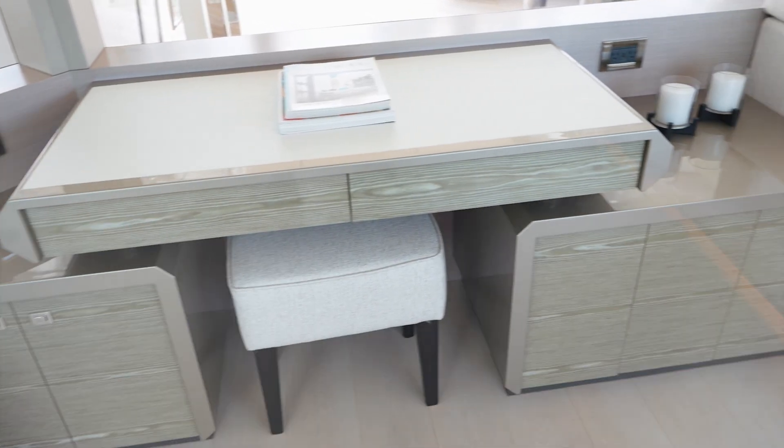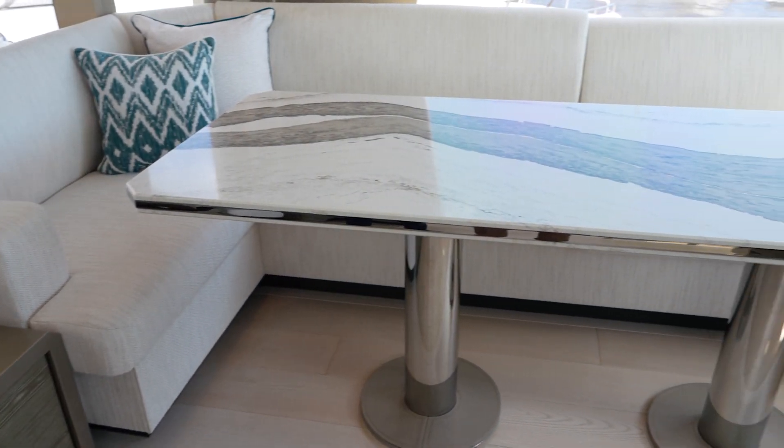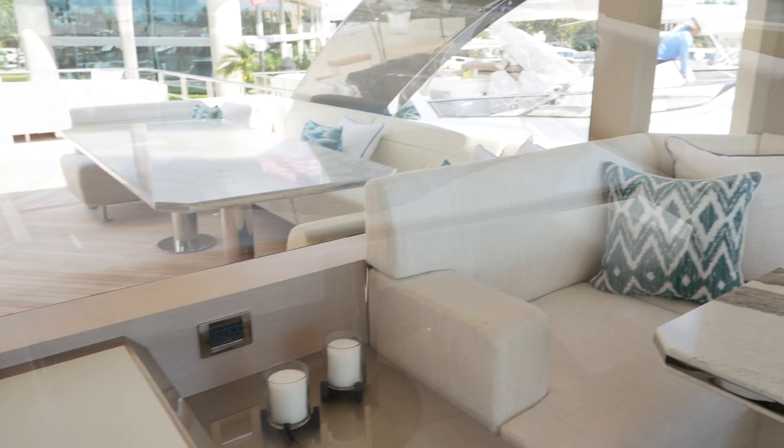Ladies and gentlemen, my name is Scott Roberton, and today I'm going to walk you through the Ocean Alexander 27R. The boat that we're on today has a very different flybridge. We call it the New Generation Bridge, which is an abbreviated Sky Lounge Bridge.